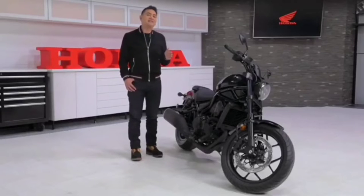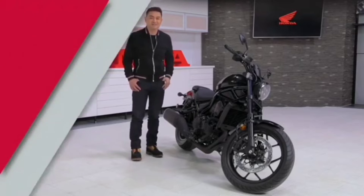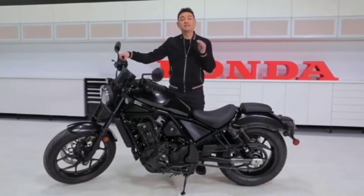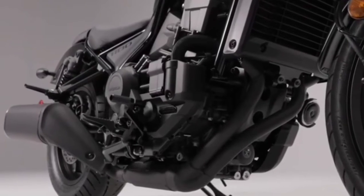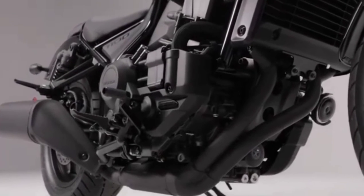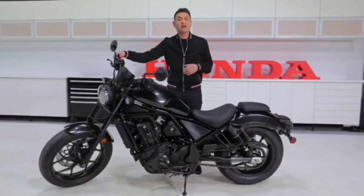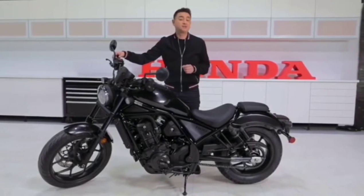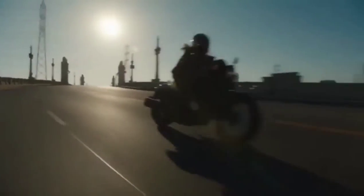We're not all gearheads, so if you didn't understand that last part, just go back to thinking about those big sweeping turns. Moving on to power: the 1100cc engine powering this beast is based on the parallel twin engine from our legendary Africa Twin — so it's been tested, tried and true. But for the Rebel, torque and output have been adjusted to suit cruiser-style riding. Whether that's a more relaxed ride or a more exciting ride, you decide.